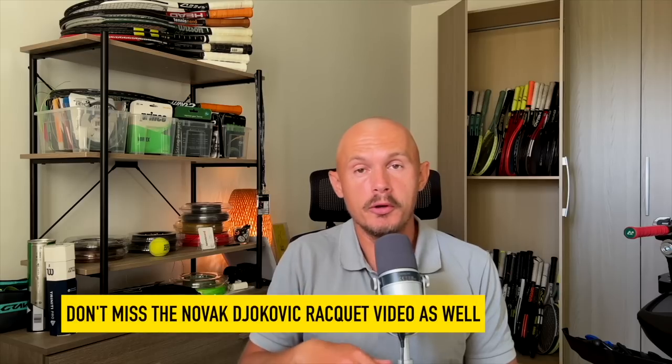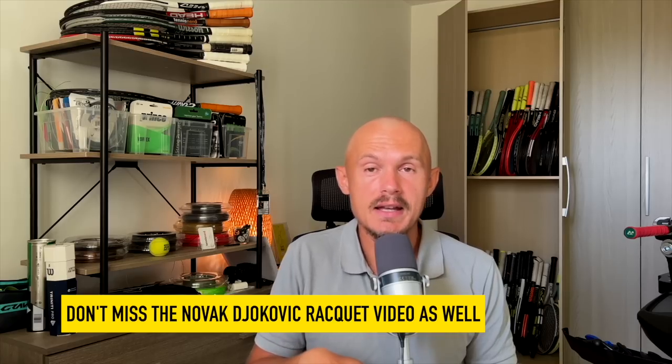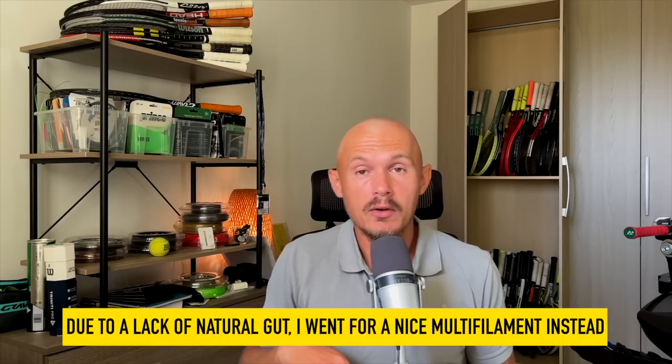Hey fellow tennis nerds, hope all is well. Me and my friends have been play-testing Novak's racket — there's a video about that already on the channel. I want to point out that Novak uses natural gut in the mains; I put the multi-filament I had in the crosses because I prefer that. I played with Novak's racket before with his actual string setup, so this was more of a fun personal choice.